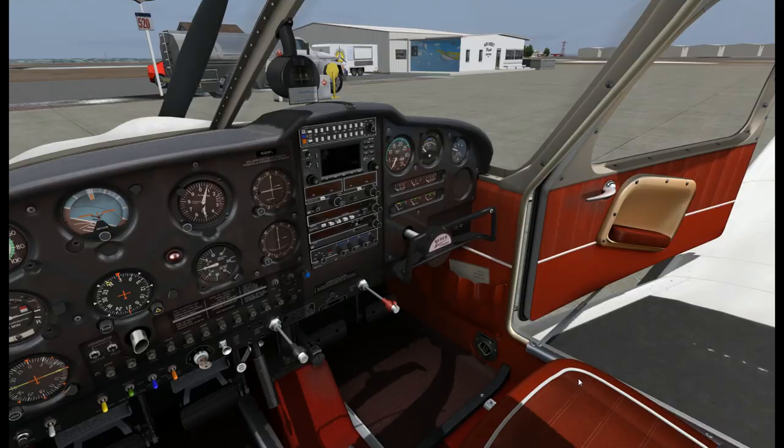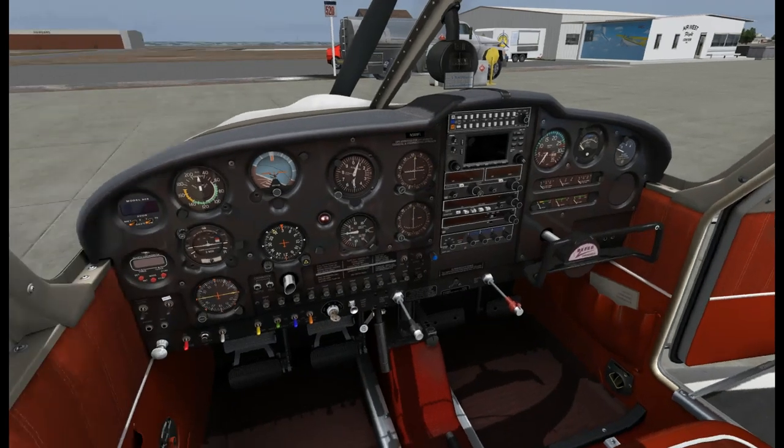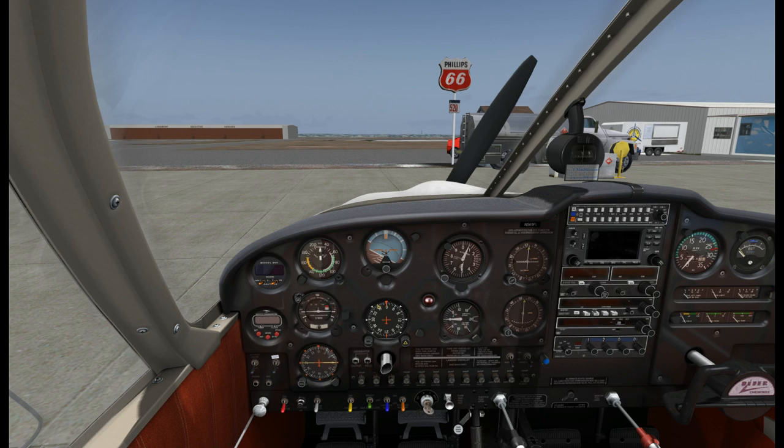Okay, here we are in the cockpit. We've already completed the pre-flight. The only thing I found during the pre-flight inspection was that our oil was a little bit low. We were down at 4 quarts. I try to add oil when anything is under 6, so we added some oil and we're within operating limits now. Everything should be good.